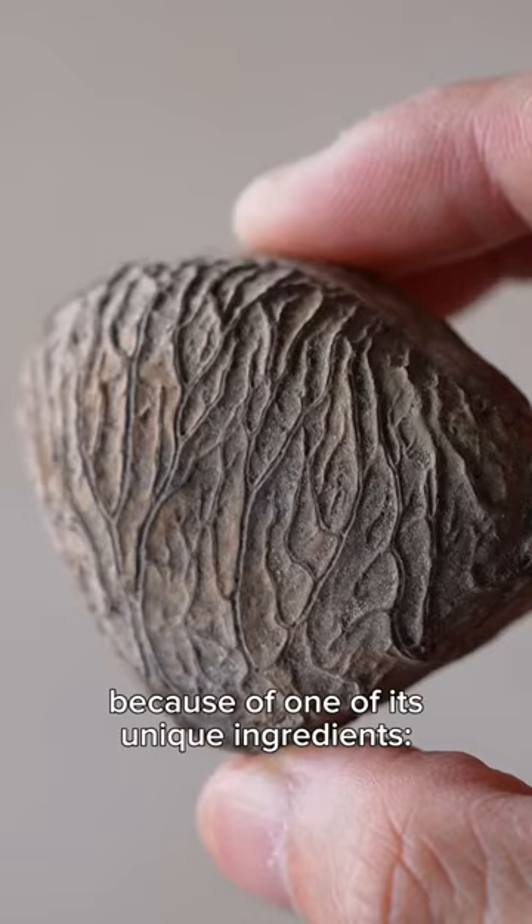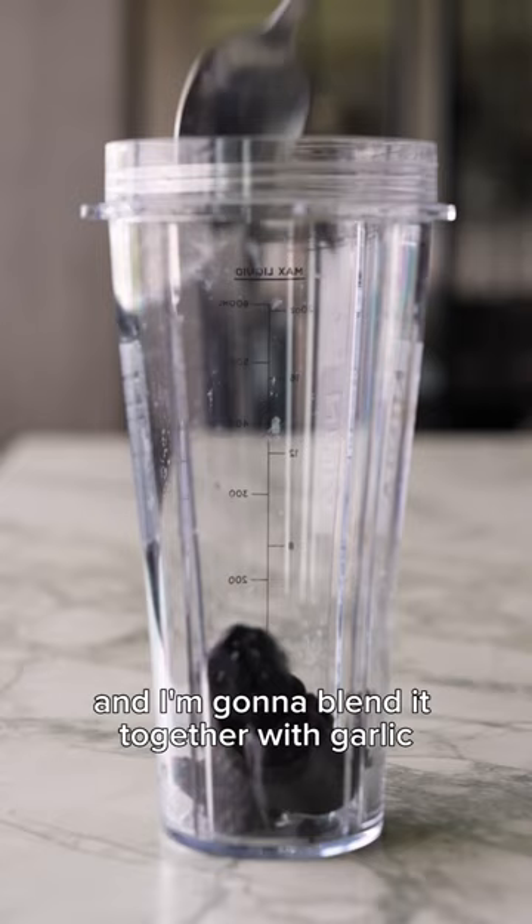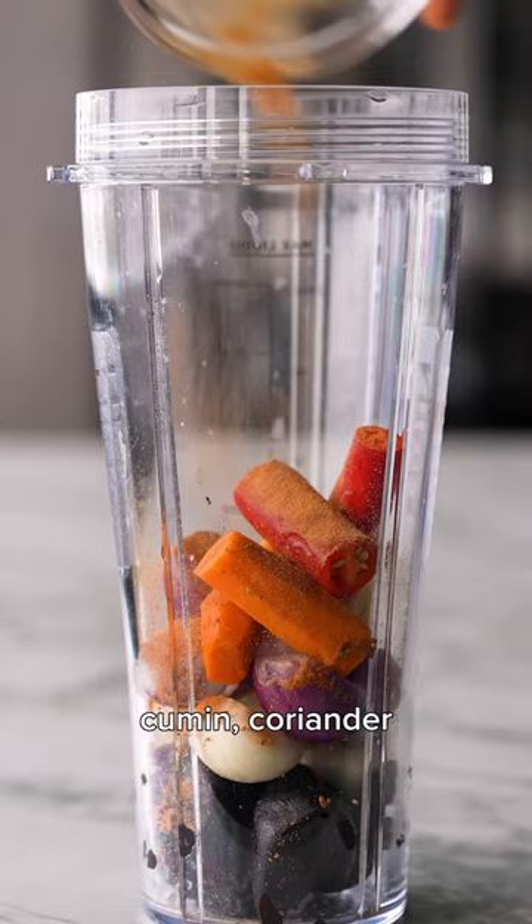Once the nut is cracked open, I scoop out the soft flesh and I'm gonna blend it together with garlic, shallots, galangal, turmeric, chilies, cumin, coriander, candlenuts, and some oil.